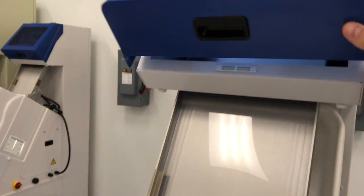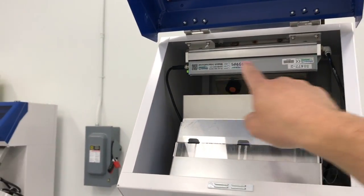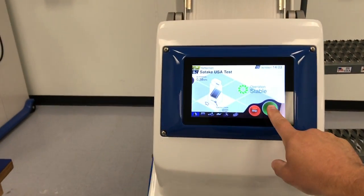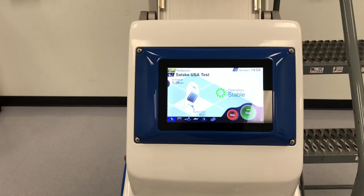This machine comes equipped with an ionizer bar to remove static. The product is already loaded. We're running at 4,000 pounds an hour. Press start.